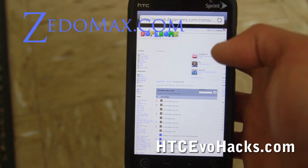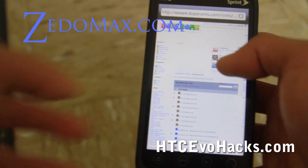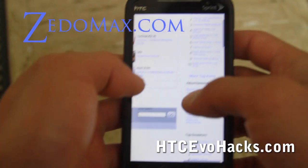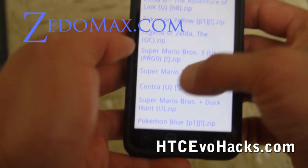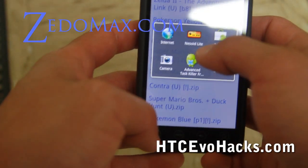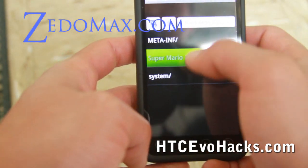It's also going to be in a zip file, so you'll want to download Android Zip, which can be downloaded from the Android Market — it will unzip the file. Or you can copy it over from your computer. As you can see, you can find it right here. They've got Super Mario, Super Mario Brothers 3. So let me show you Super Mario playing on my phone.